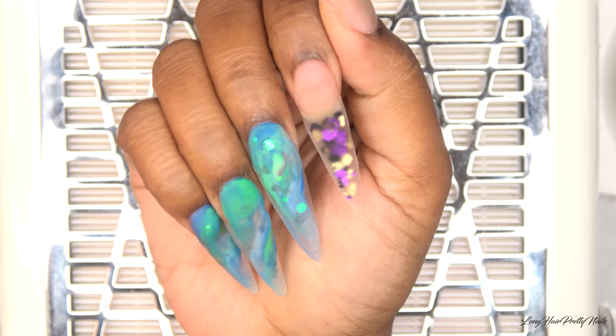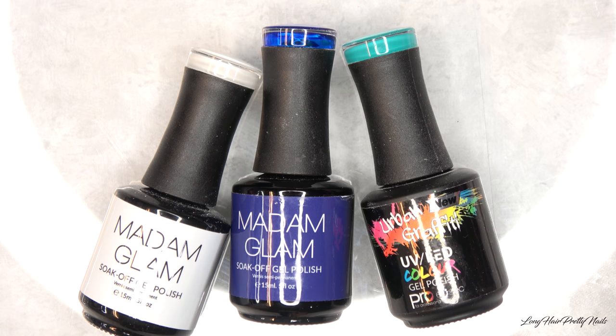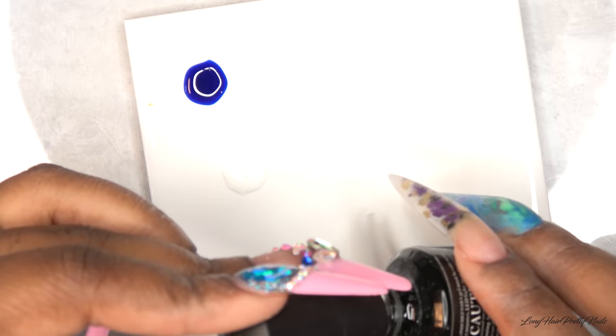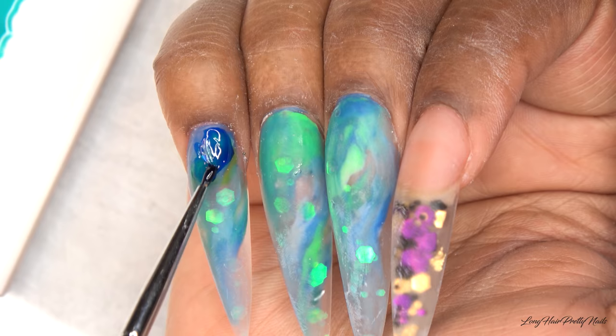After all of the acrylic is laid and dried, I'm going in with my shaping and filing. I'll be using these gel polishes — I have a jelly-type blue color, a white, and a turquoise. I'm going to mix a little bit of my cheese top coat to thin out the turquoise so it's slightly transparent. I'm using whatever nail art brush works for what I need. After the nails are filed, shaped, and buffed, I start off with the deep blue color.